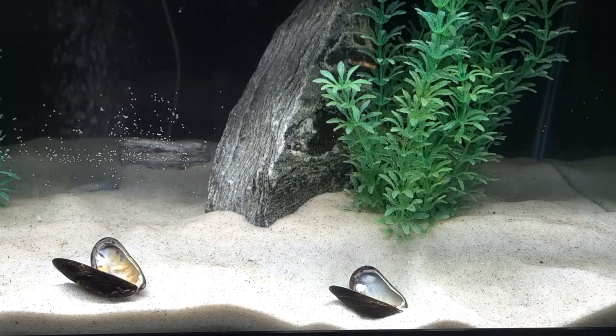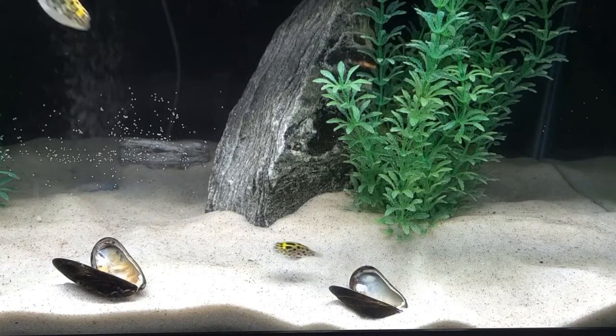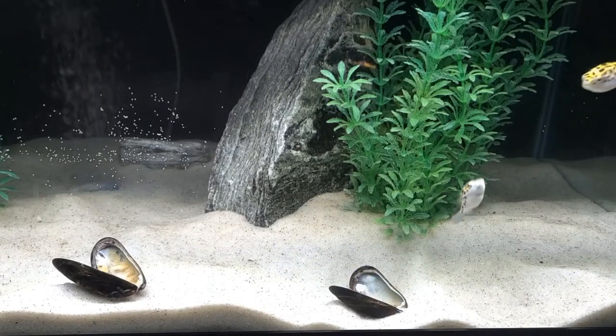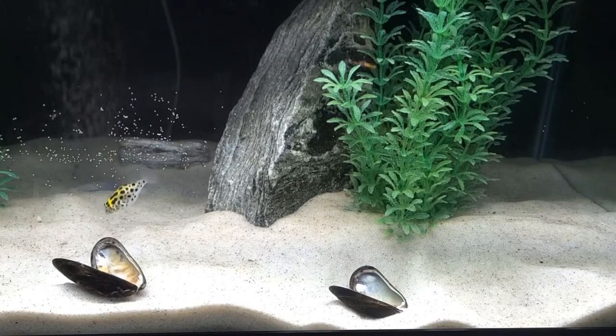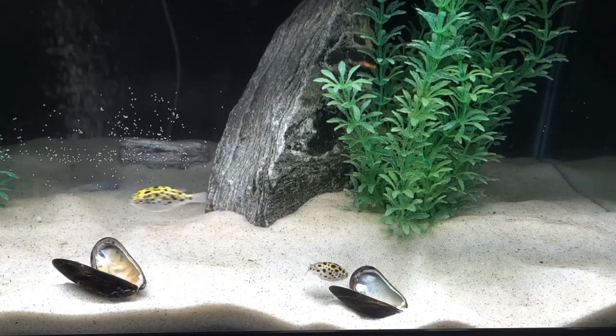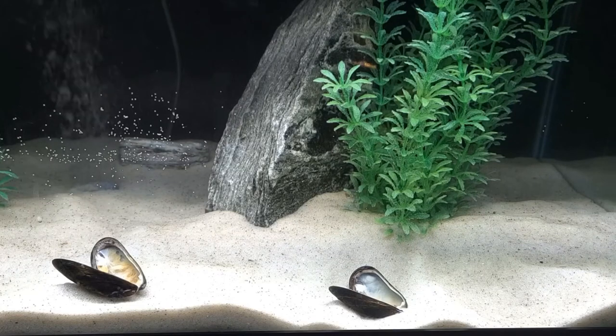My green spotted puffers will one day be full marine fish. So in order to provide their gradual introduction to full salt water, every 6 months I increase the salt dose by 1 tablespoon per gallon, continuing to up the salt dosage by 1 tablespoon per gallon until I've reached 7 tablespoons of marine salt per gallon. At that point, your gravity should read 1.020 to 1.025. This is a slow process and should not be rushed.